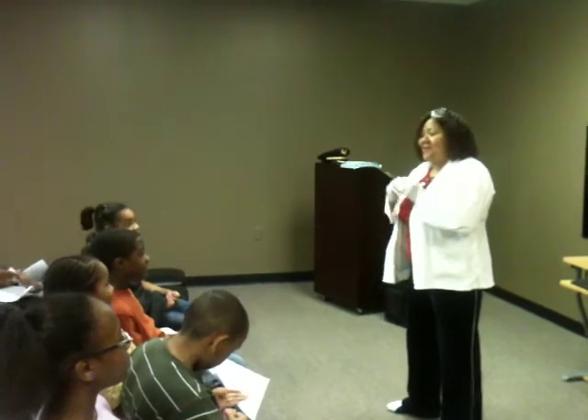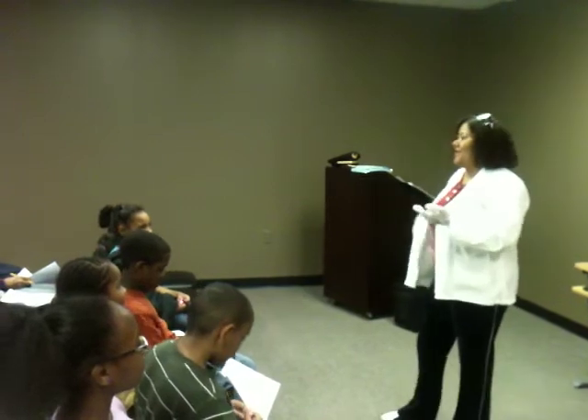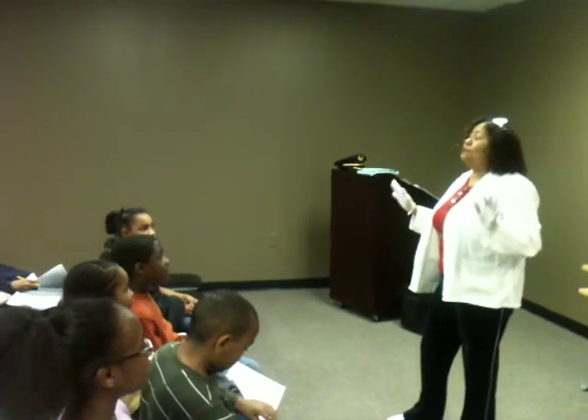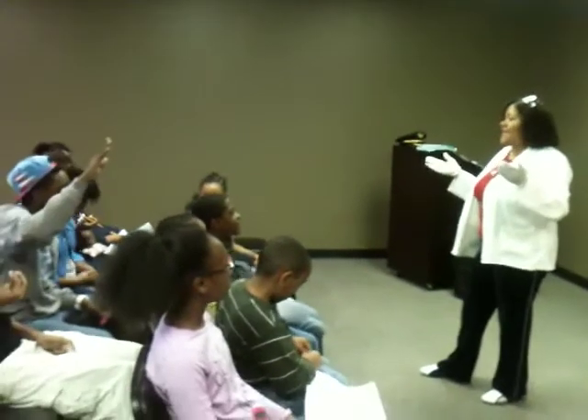Y'all just made my day, oh my gosh. I couldn't sleep last night hoping that you would really learn something. How do I take them off? Now, don't scream at me. You ready? All right — sterile technique.